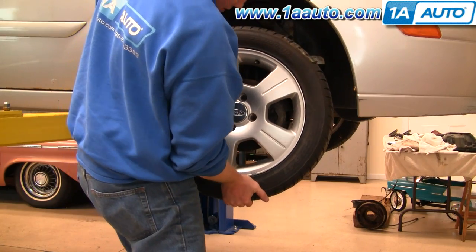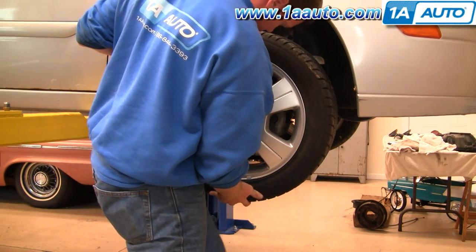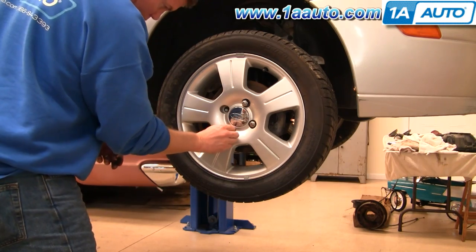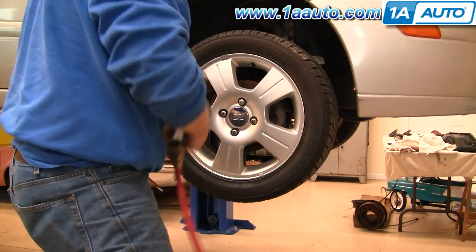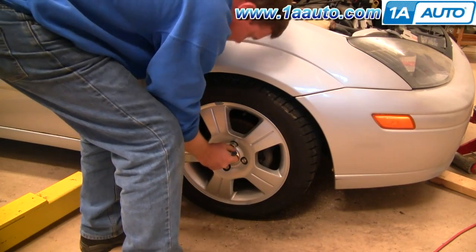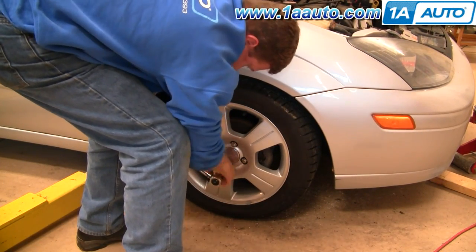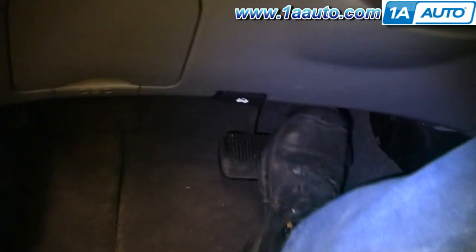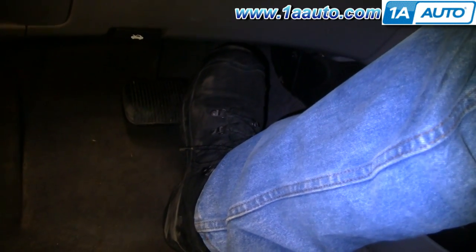Now put the wheel back on. Make sure you thread the lug nuts on a few turns finger tight to make sure they're not cross-threading, then tighten your lug nuts up preliminarily. Put the vehicle on the ground and torque the lug nuts to 100 foot-pounds using a crossing pattern. Make sure you pump your brakes to get the pedal nice and firm before you do a road test, then do stops from 5 and 10 miles an hour before you take your car out on the road.